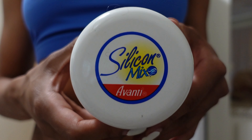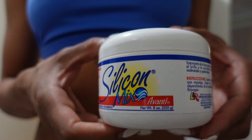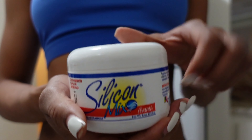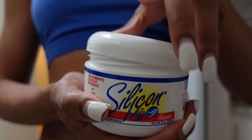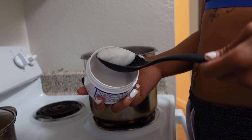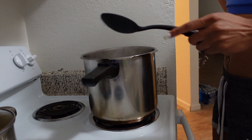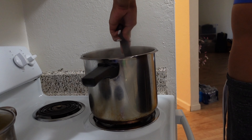This silicone mix is what's really going to help revive your wig and give it that flowing texture. I got it from my beauty supply store. I'm taking that much and mixing it in the water until it fully dissolves before I put the wig in.